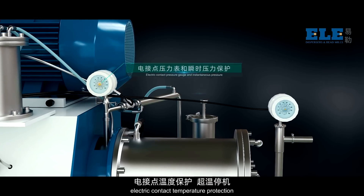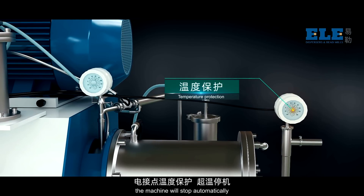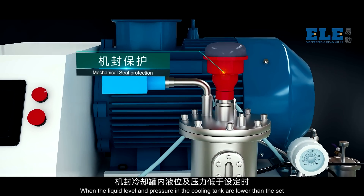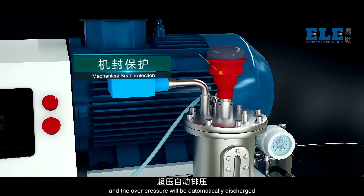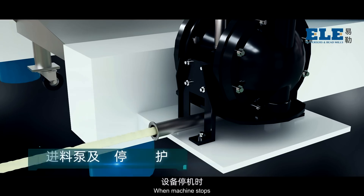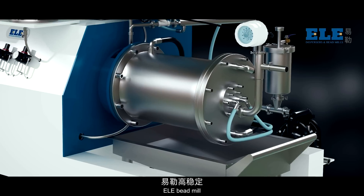Electric contact temperature protection — once the temperature exceeds the setting value, the machine will stop automatically. When the liquid level and pressure in the cooling tank are lower than the set value, equipment will stop and overpressure will be automatically discharged. When the machine stops, the feed pump stops feeding immediately.